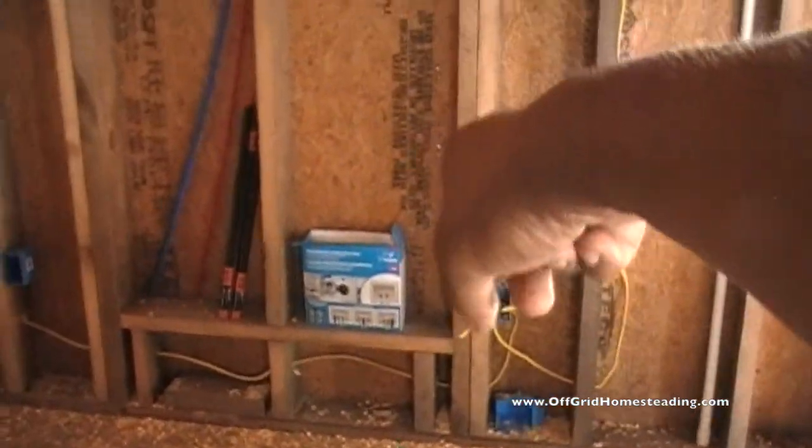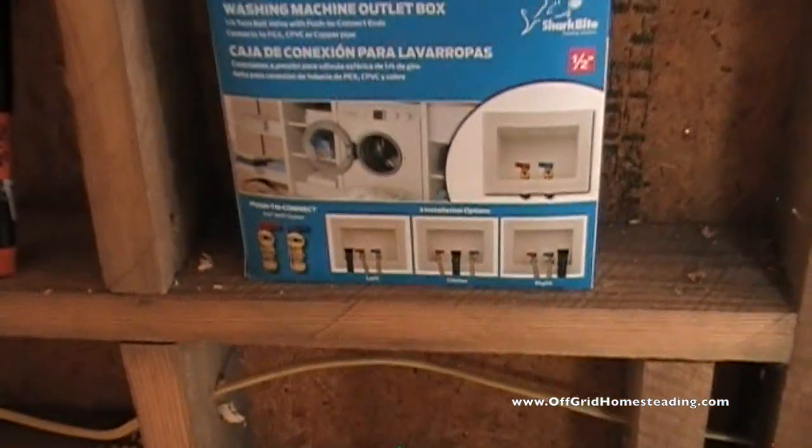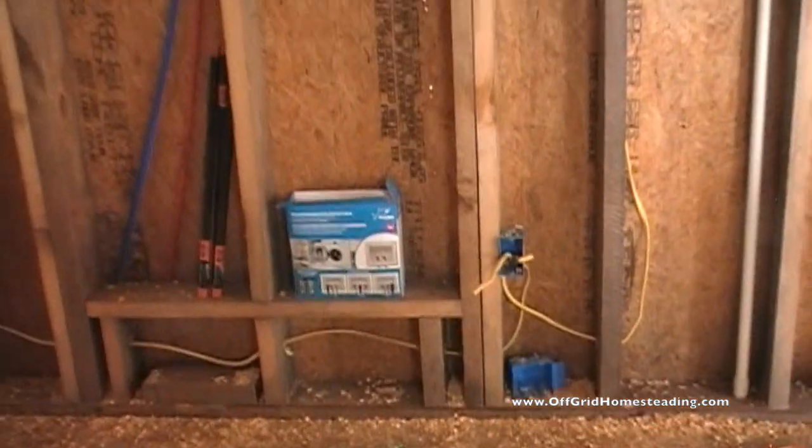We decided to go ahead and bring the washer and dryer in and put them basically on the other side of this wall. We've got a unit here for attaching PEX and stuff directly into the wall, so we've got our connections there.